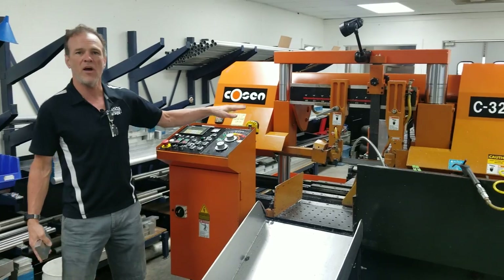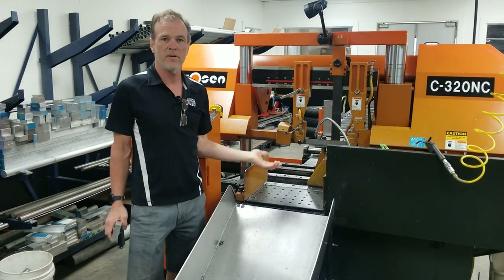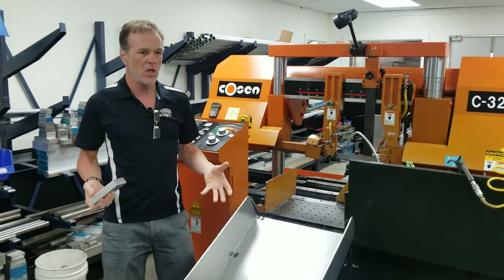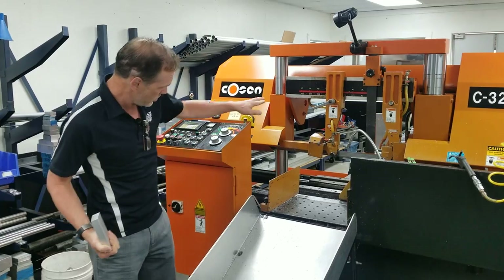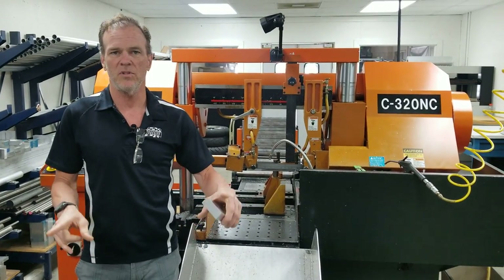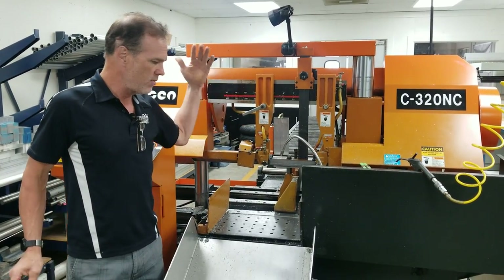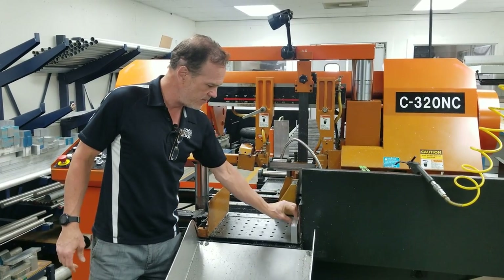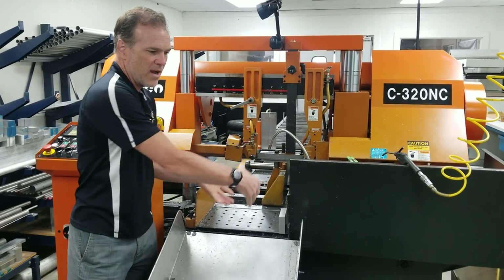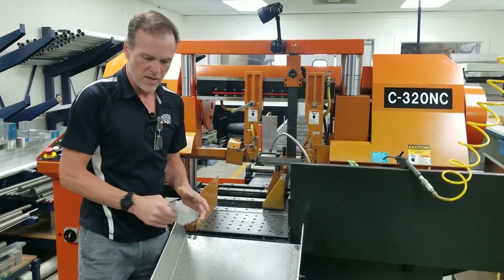This is our computer-controlled stock saw. This machine is fully automated — it's a complex version of a good old-fashioned bandsaw. With this machine, we're able to load 12-foot long bars onto a roller system and stack them up to about 15 inches wide. The saw blade has coolant fed to it, and it will cut a whole stack of these blocks off. It feeds itself, cuts, retracts, grabs the stock, pulls it forward, reclamps, cuts more, and repeats until the billets start falling down into the hopper we built.